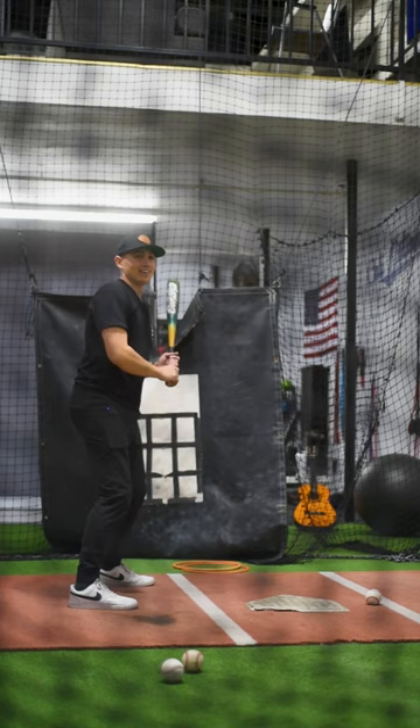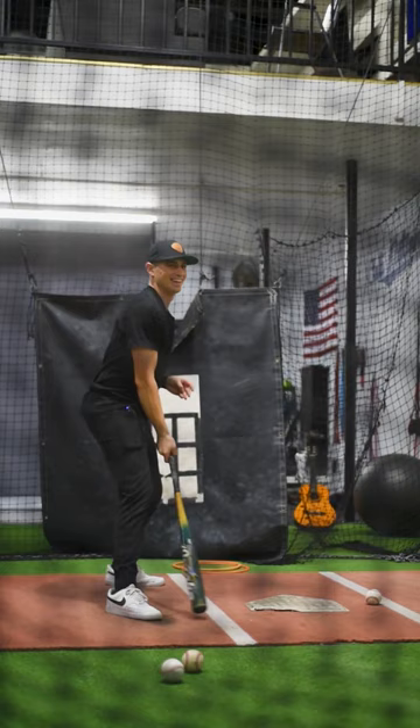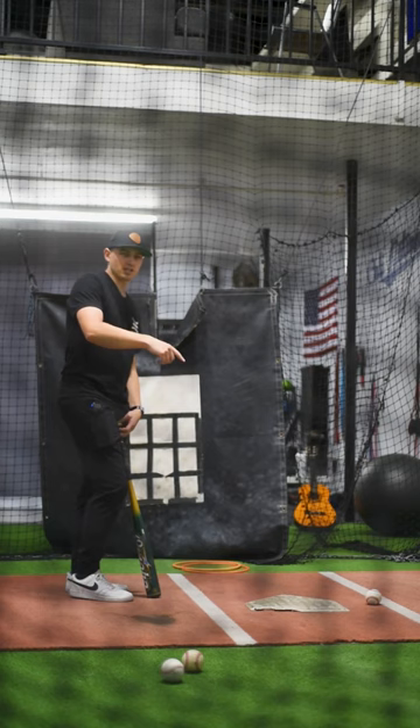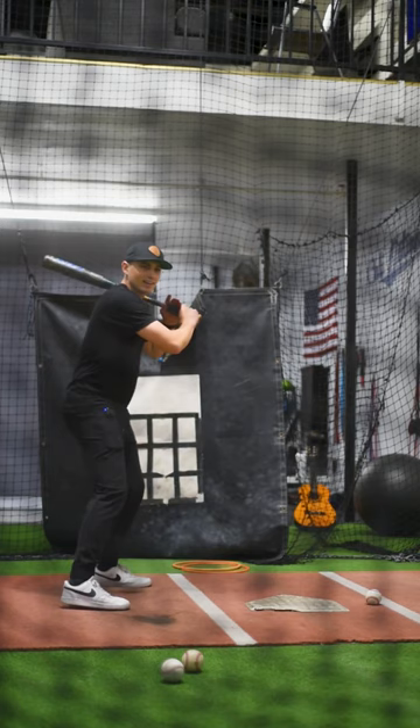That's how you get backspin on the baseball. Where was your head? My eyes were out front. Wow — the less you see the ball, the further it's gonna go. You know what's funny — I actually didn't watch myself hit that ball. I kind of stopped watching it. Whereas if I'm out front I'm fully tracking it all the way through.